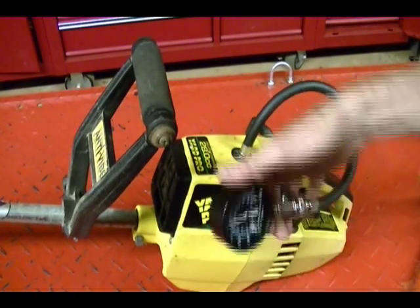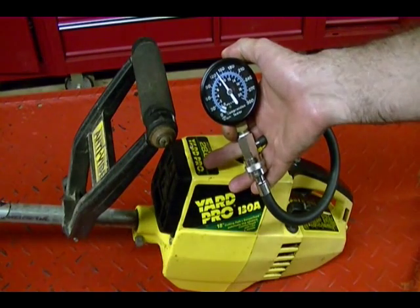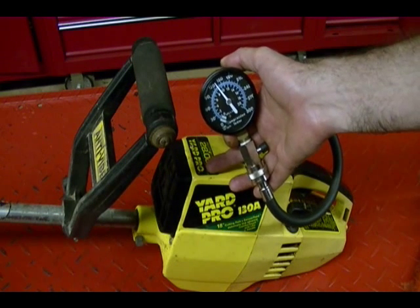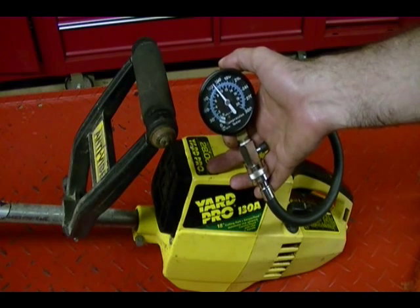The compression reading I get for this engine is approximately 135 PSI. I don't have a manual for this trimmer just because it's so old, so I don't know the correct specs, but I would consider this a good reading.